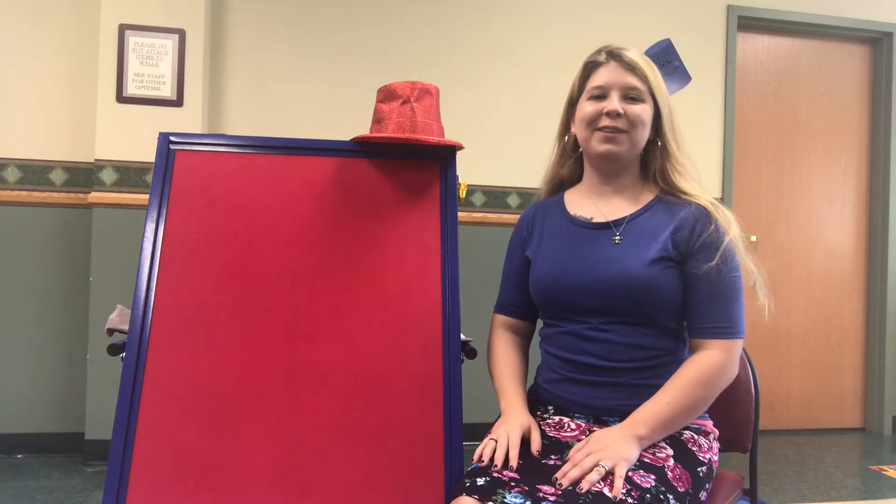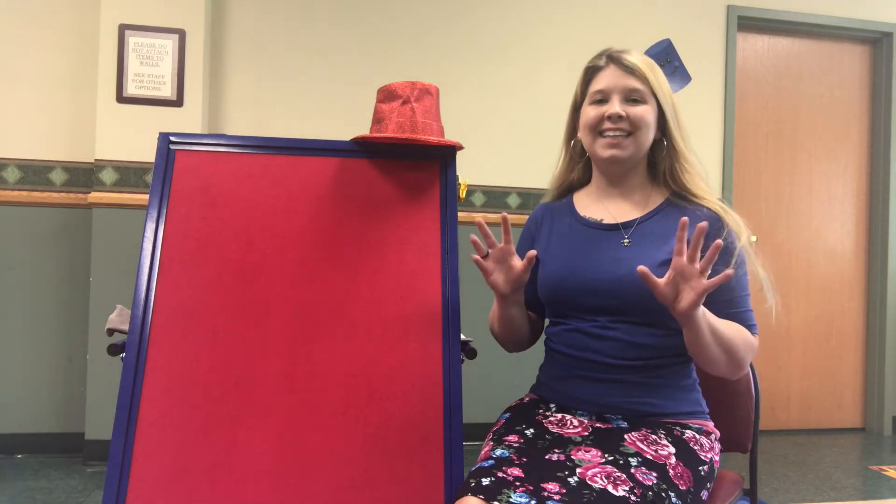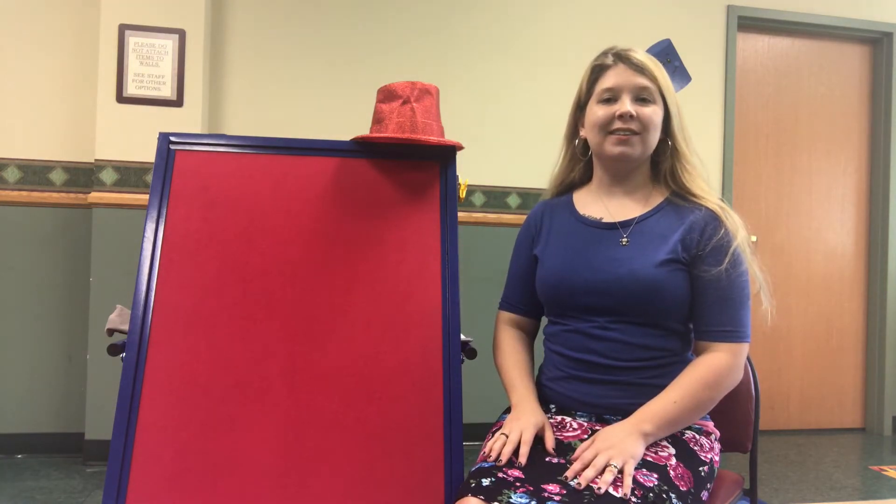Hello everyone and welcome to week three of summer reading. Today's songs and rhymes are all about magic. So let's get started with a song.